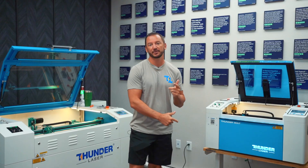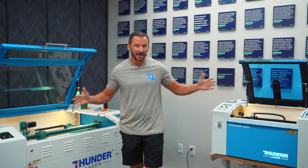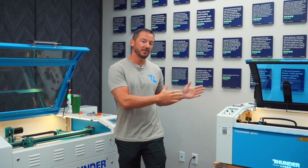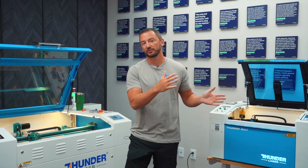We have the Bolt series and then we also have the Nova series. I wanted to talk about the difference between the lines — what's the difference between Nova and Bolt, and then also what's the difference between the Bolt, the Bolt Plus, the Bolt Pro, and so on and so forth. So let's get into the main differences between the two.